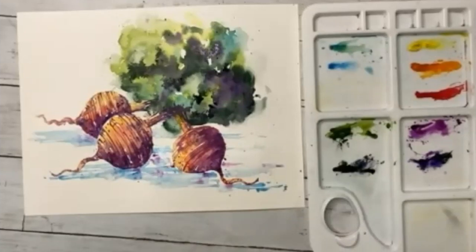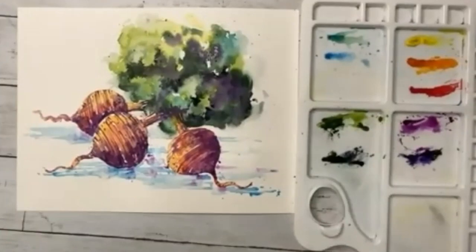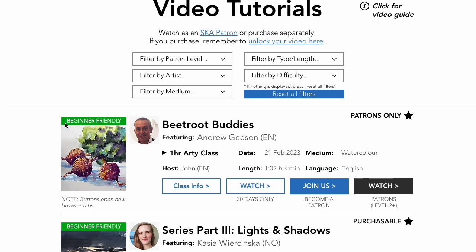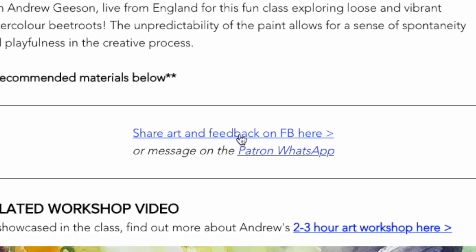Beetroot buddies have arrived! I think that is lovely — who would have thought you'd have such great fun with three beetroots? Really fantastic, thank you so much. And how did you get on at home? I'd love to see what you produced. As we near the end, if you've got any words of thanks to pass on to Andrew, please write them down. Andrew and I would love to see your paintings — the link to the relevant Facebook post can be found via our website Class Info page, or if you're one of our patrons, simply add a photo of your art onto our WhatsApp group. Andrew, it was really fascinating — thank you so much for sharing that time with us today.